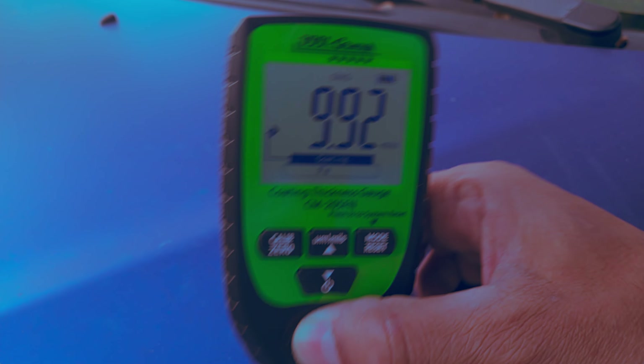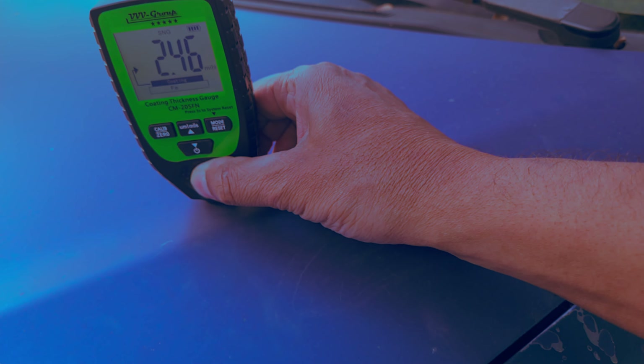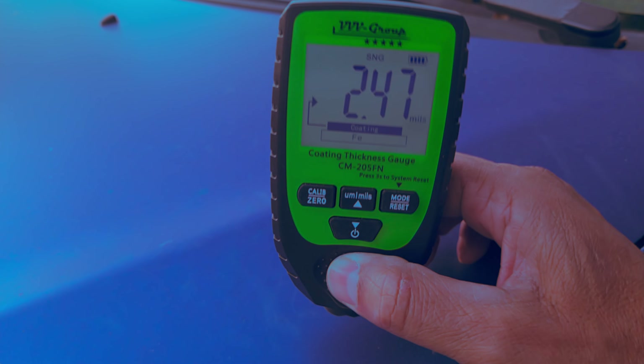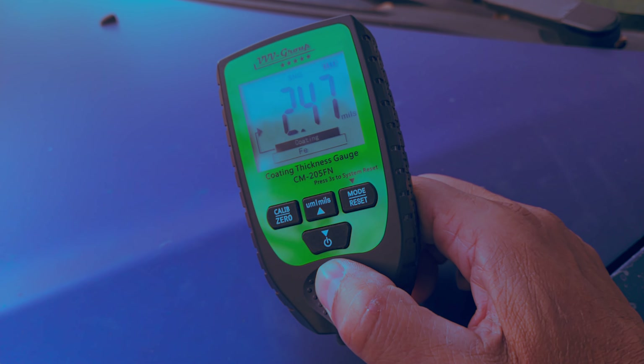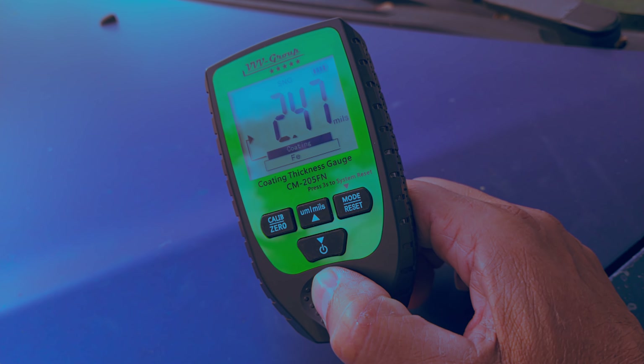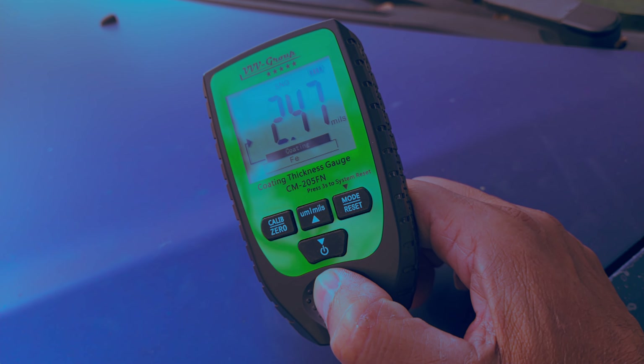By using this device you can measure in different locations on a car's body, and that would give you a very good indication if the car has been repainted and refinished, or if it has had any damage repair due to an accident.